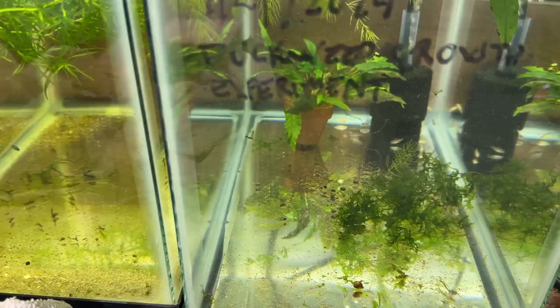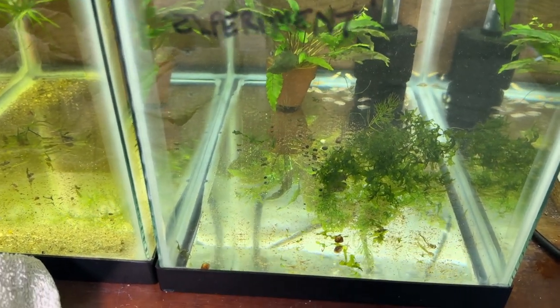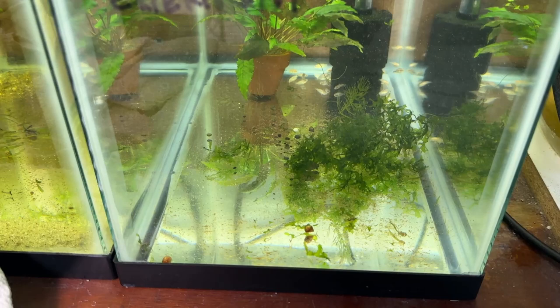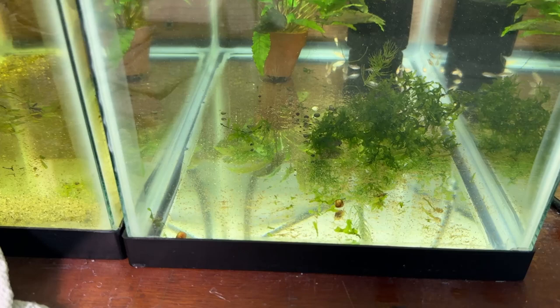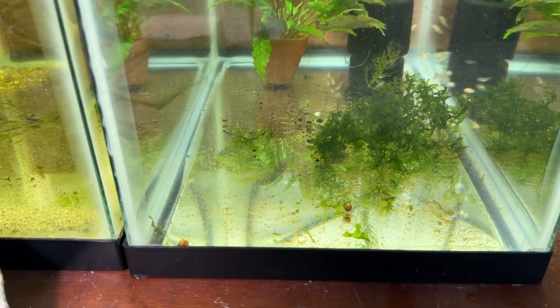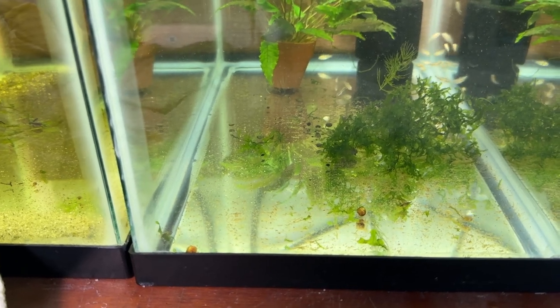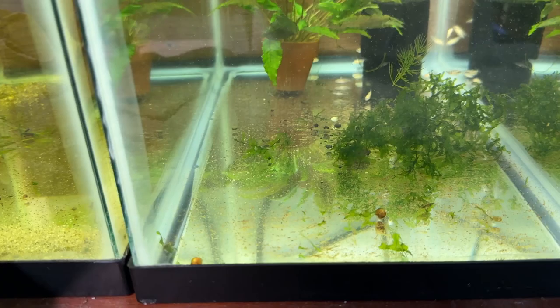So they're gonna go right in here. I put some red cherry — or ram's horn — red ram's horn snails in here. They were in the fry tray with the cory fry and the crebensis fry. The idea was to keep the tray clean, at least cleaner. It really works — they do a pretty good job. So here come the shrimp.